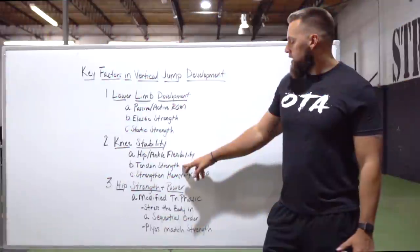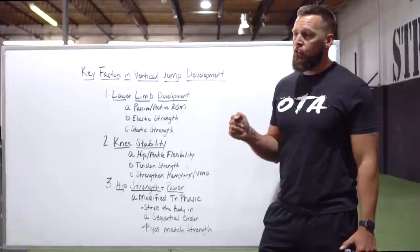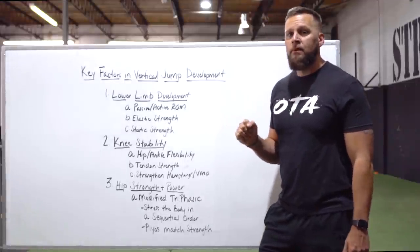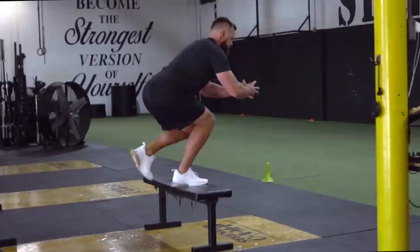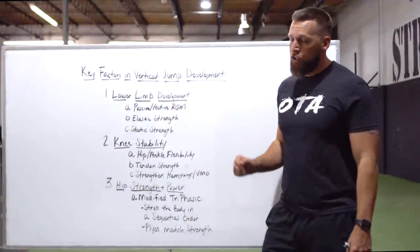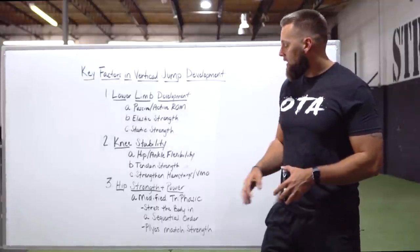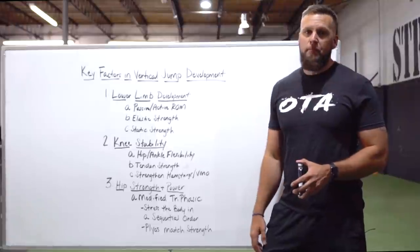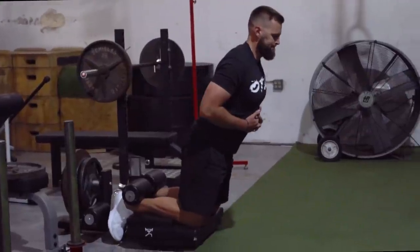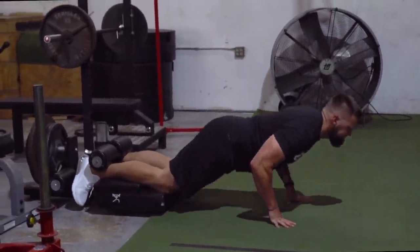For knee stability, the next focus is tendon strength — increasing the strength of the tendons and ligaments across the knee. We use things like ISO step-downs, deceleration step-downs, and band TKEs, working at a higher active range of motion to increase actual tendon strength. Finally, we want to strengthen the muscles responsible for stabilizing the knee, specifically the hamstrings and the VMO. There are particular ways we stress and progress those to deliver peak performance to the athlete.